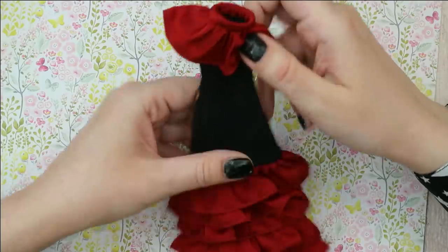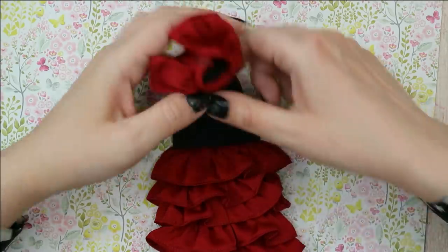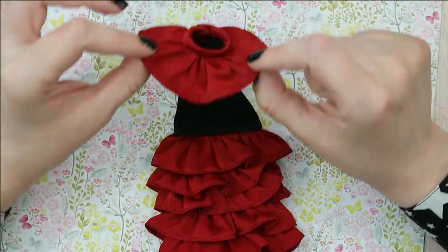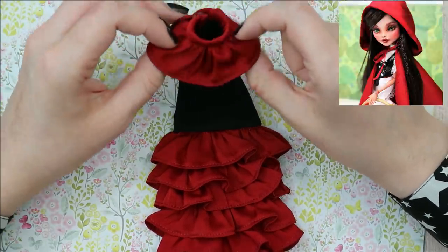I've asked my mom to make an outfit for this doll and this is what I've got — a beautiful, I would say even perfect, flamenco dress. This is by the way exactly the same natural silk Armani silk we used to make the Little Red Riding Hood doll. But it's not the only thing my mom has made this time.